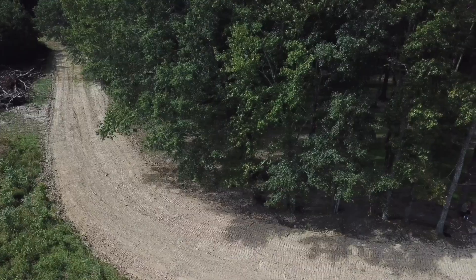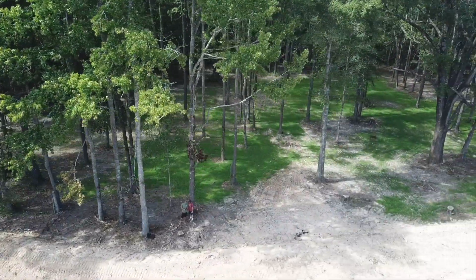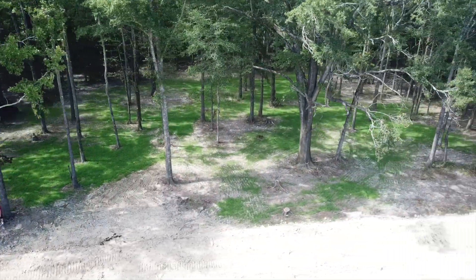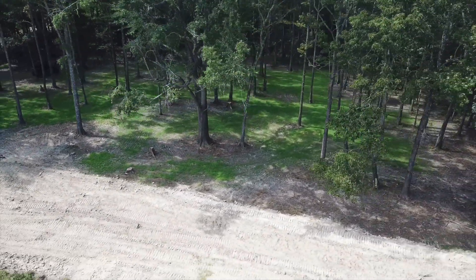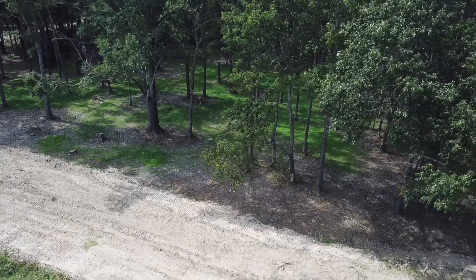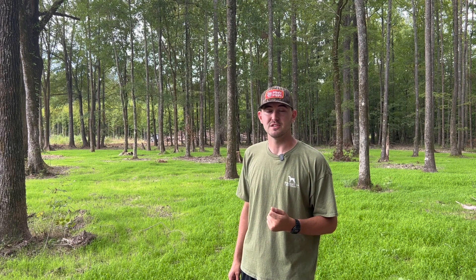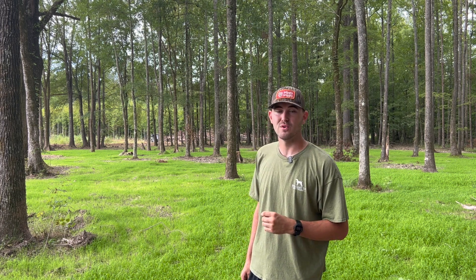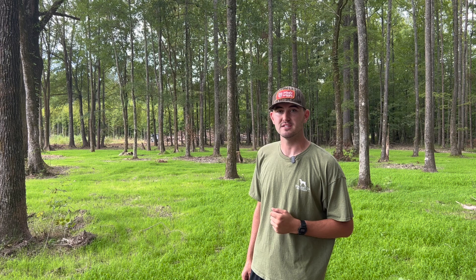We're getting towards the end of the video. I just wanted to show one more view of what the inside of the duck hole looks like and how the Japanese millet is growing. I really can't believe it's growing as good as it is right now. With the disc mulcher leaving all that debris everywhere, I thought it would still prevent the ground from getting sunlight, and leaving some of those sweet gums I thought would prevent it too. But it's really going good and I'm really proud of it. It was 110 degrees this past July and that's when we were working in it — kind of brutal in that heat battling the horse flies and mosquitoes, but we got it done. We love doing it, we love hunting, and we love God's creation and his ducks that he provides.